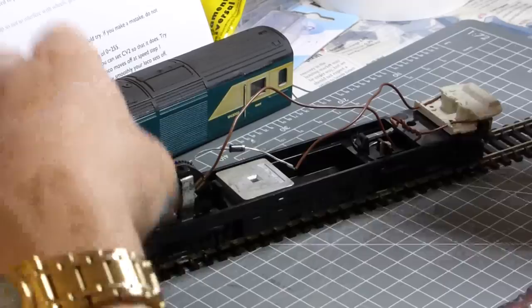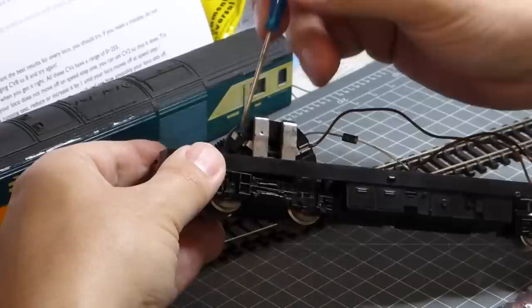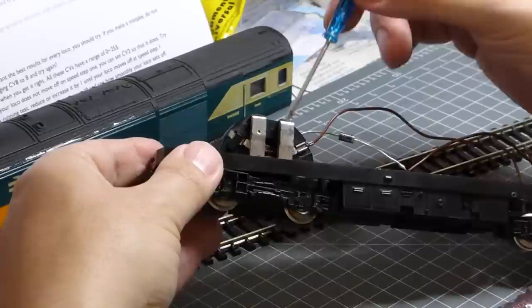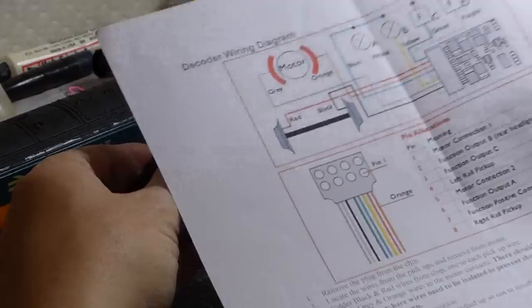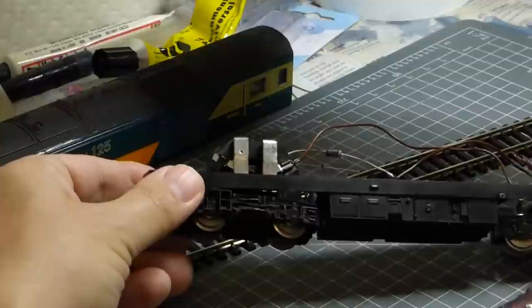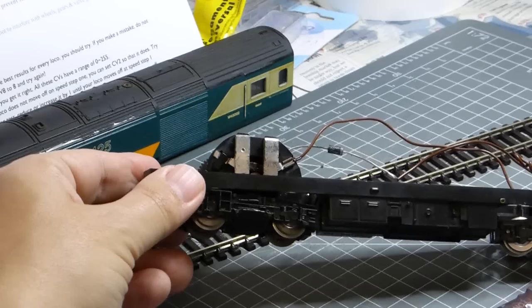One issue we're likely to encounter is a connection here that joins one of the two brush wires directly to the bogey itself — we'll have to cut that and make solder connections to the chip. The first job with DCC wiring is to completely isolate the motor from any wheels and metalwork, because we want two sides going into the chip and the other two going to the motor. I'm referring to a diagram copied from the Hornby website, which is a useful guide to make sure the wires go in the right place.